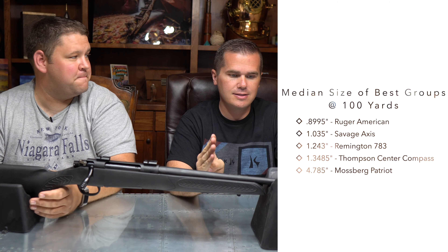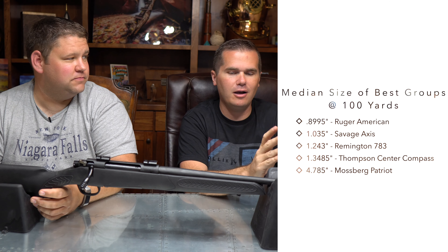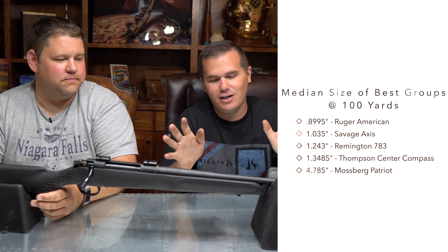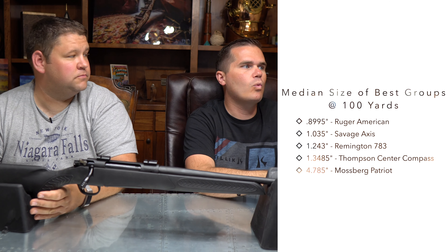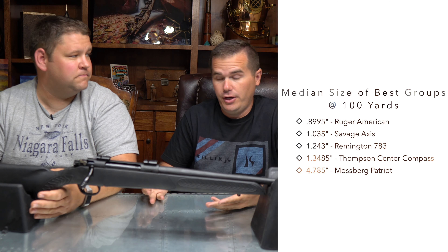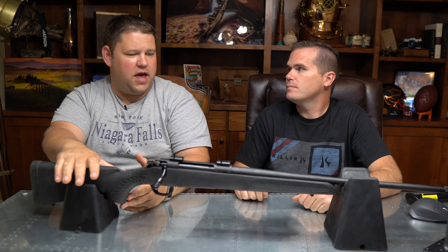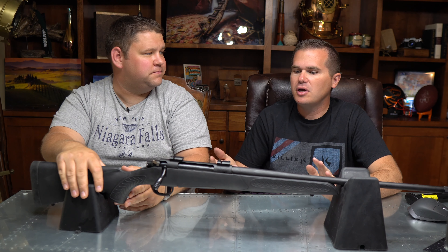We shot eight groups in the official test. We took the three best four-shot groups and the median of those three groups — we wanted to knock out some because we probably made mistakes. We were on a bench rest in the back of a truck, so there were some human errors. The average group size was 1.3485 inches at a hundred yards, which is good — very good, in fact. For this level of gun, that's a solid accuracy rate. I could take this gun hunting with high confidence that I'm going to hit what I aim for — any game out to 300 yards is going to be dead.